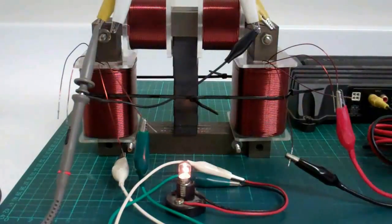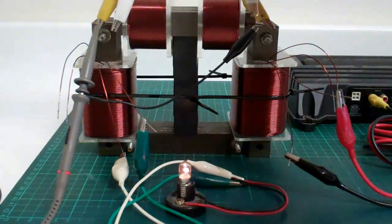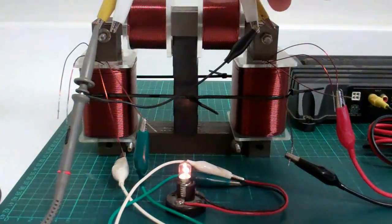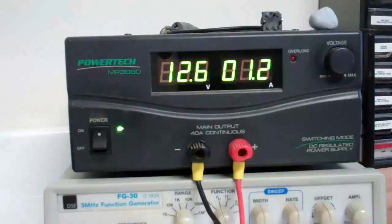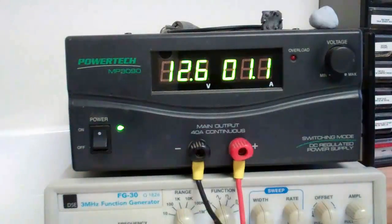Now, with everything connected like this and with the coil shorted, the light has more output on it. So if I disconnect it, connect it, disconnect it, connect it — and you can see over here, there's no difference on the input. The input doesn't go up when I connect it or disconnect it. So now connected, disconnected — now it's a little bit like the flux gate magnetometer. The input will oscillate just a little bit in between the connections and disconnections. Then connected, disconnected — now I'll go back up.